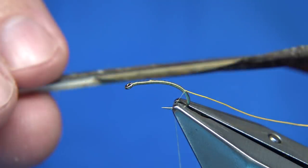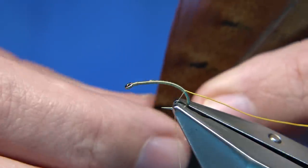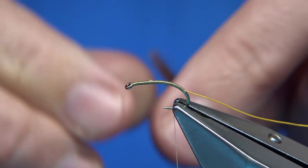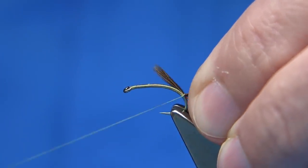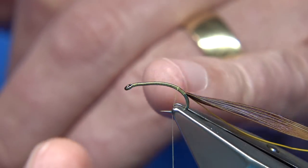Now for the back of the caddis and the thorax cover, I'm going to use pheasant tail fibre — this is the cock pheasant tail, it's a natural brown. You want quite a few fibres. What we're going to do is bring them 90 degrees from the stem and tear them away. Then come round and tighten very close to the tips — do a loose turn, pull the tips in as close as you can, and then tighten them up. They'll come up about two or three millimetres.